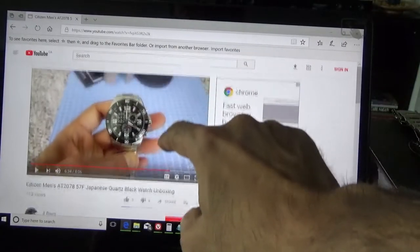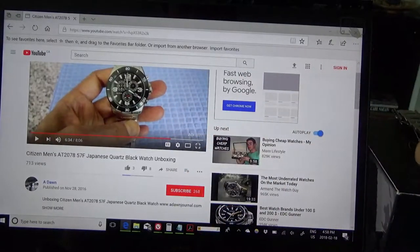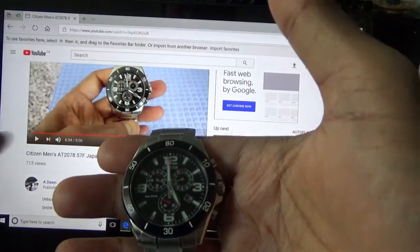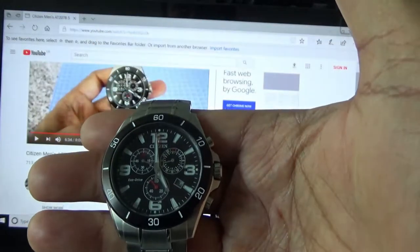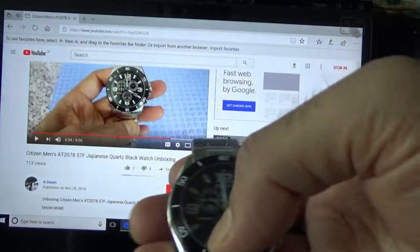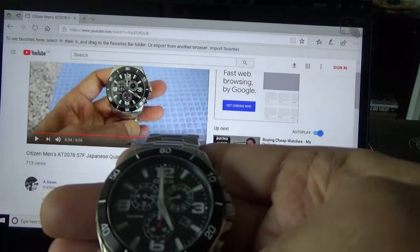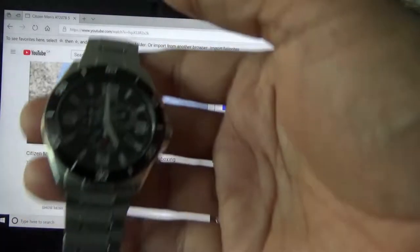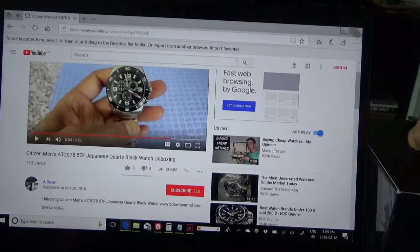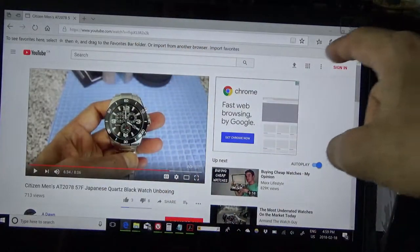That previous unboxing is available on my channel. The watch I had before is the Citizen BM2078-57F, and it's still running very well. I like Citizen watches — they're well-priced and give you more value for your money. The watch I'm unboxing today is actually higher quality, but the price is just incredible for what you're getting.